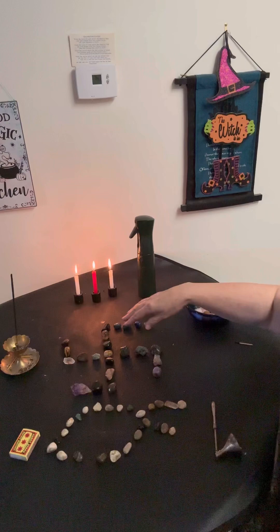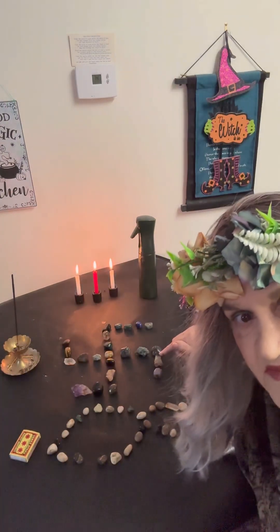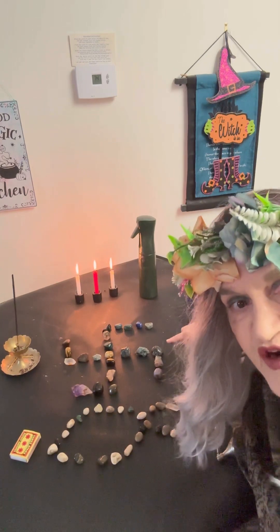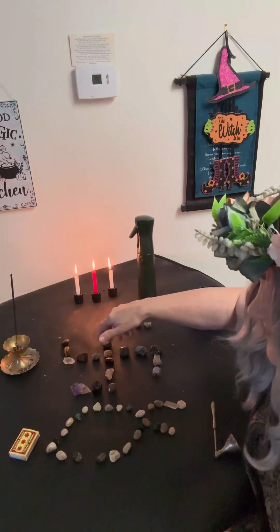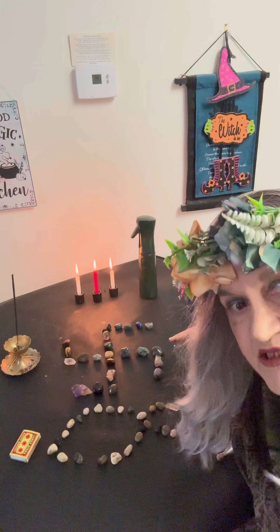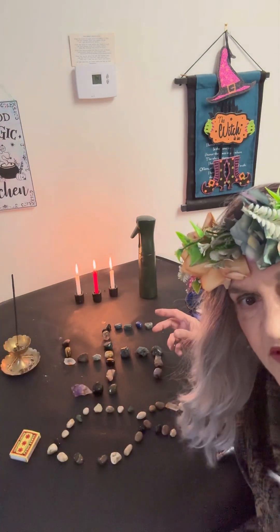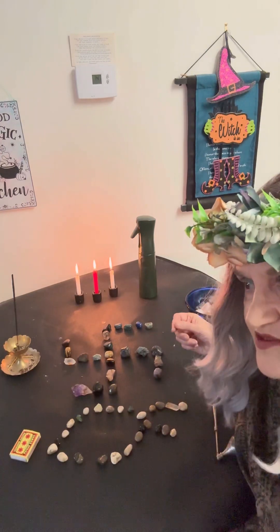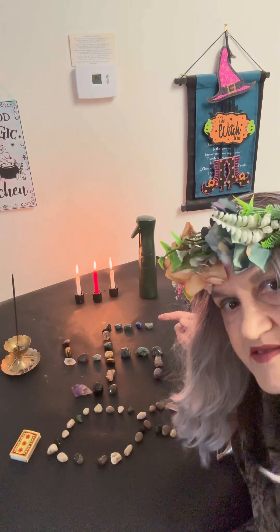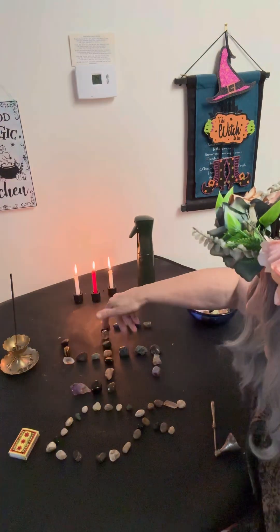I don't want anybody to be offended, but this here is a swastika. That's actually an ancient symbol that Hitler perverted — he tilted it to the left. He knew it was a powerful symbol and misused it, because it is the Kundalini power. It's a symbol that takes you to the fourth state of consciousness, beyond waking, beyond sleeping, beyond dreaming. It's the turning of the Kundalini.